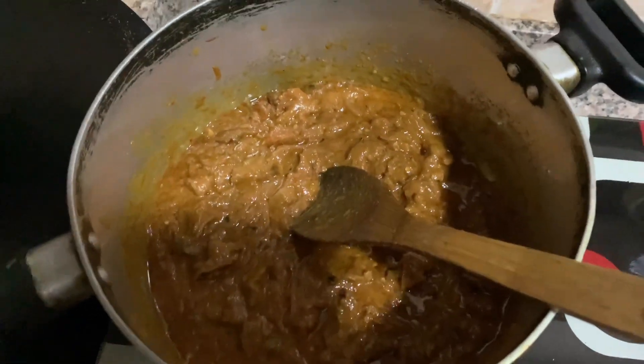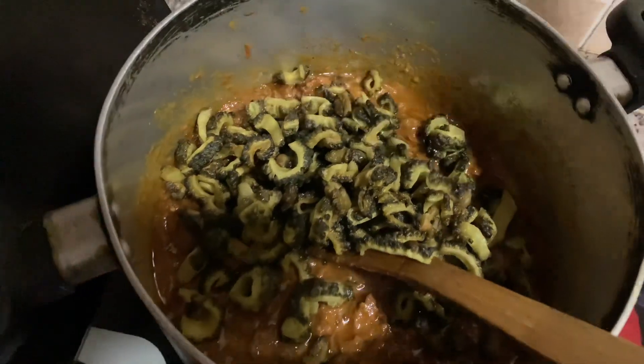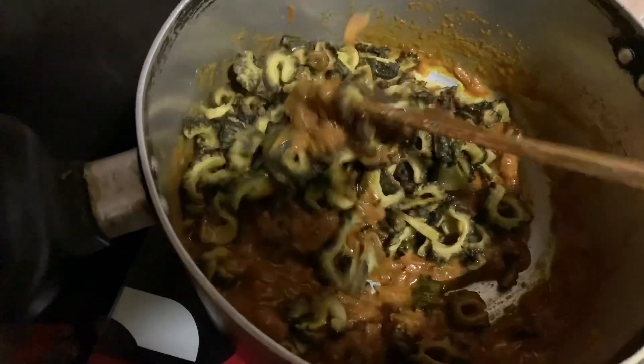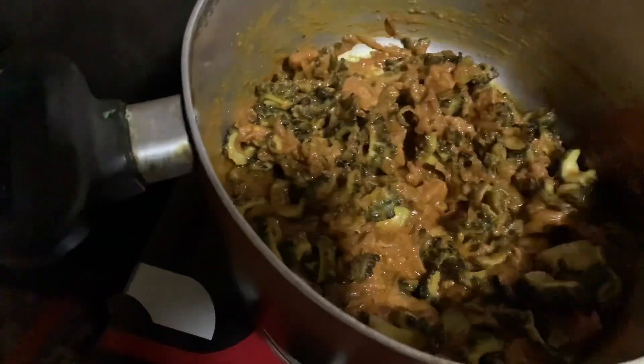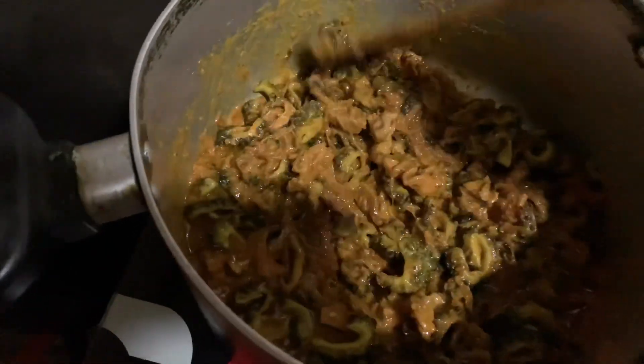Now we have to put the bread on the bread. We will add it to the ingredients and mix it well so that all the spices are mixed thoroughly.